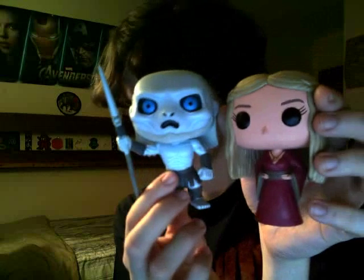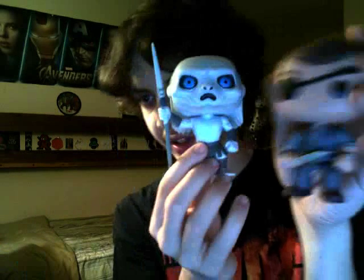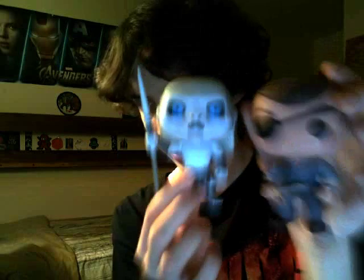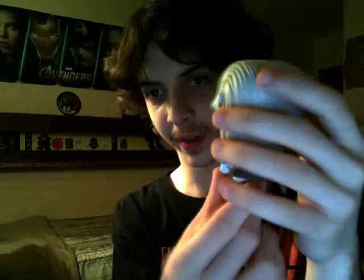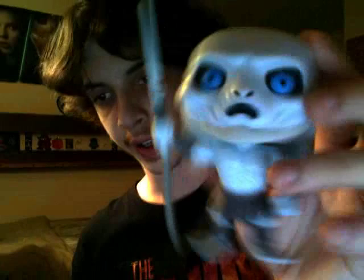There's both of them side by side. Here it is next to the Governor, which I'll be reviewing at some point later. Overall, another creepy yet still adorable little pop vinyl figure. These things are more addicting to collect than you'd think they would be. I'll catch you guys next time, most likely to review the little Governor one.